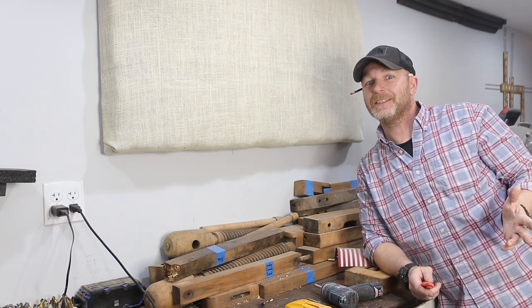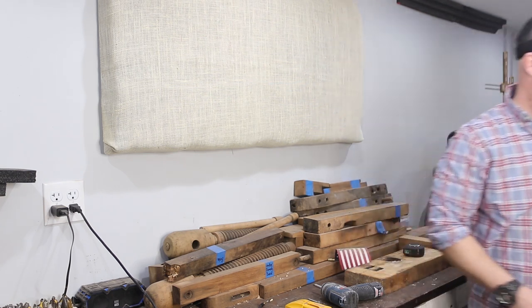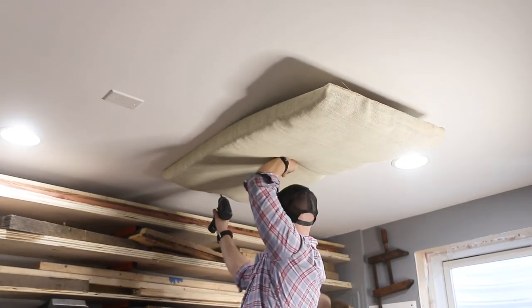How's that sound? Is that any better? I think it is. It sounds better to me. These panels turned out great, and the acoustics in the shop are so much better.